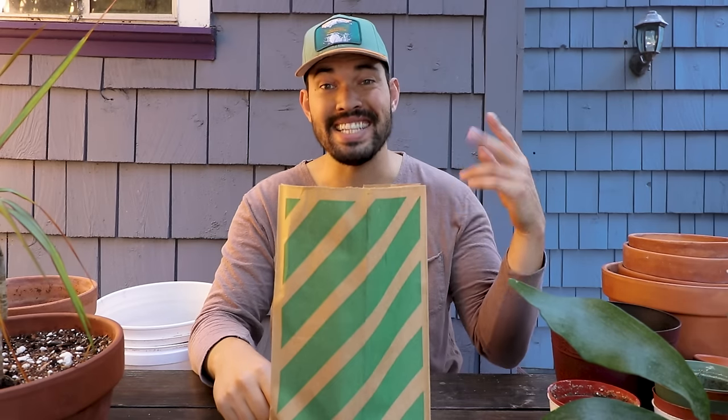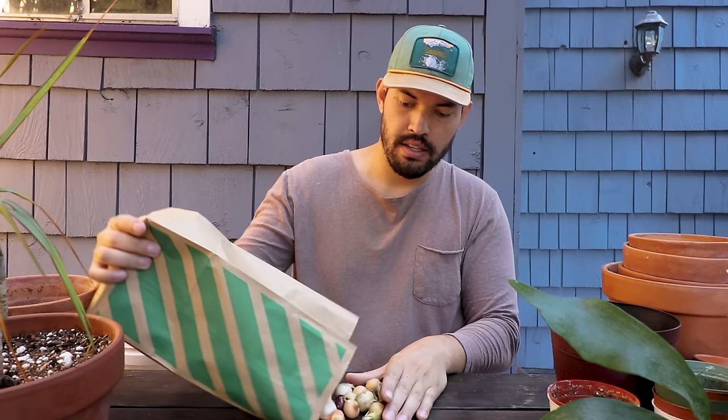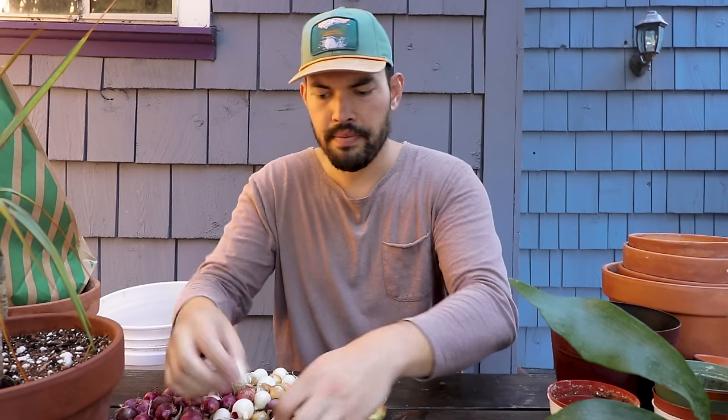What's going on guys? Kevin from Epic Gardening here, and today inside this bag we have onion sets — three different types. I picked them up at a random nursery. We've got a white one, a red one, and a yellow one.